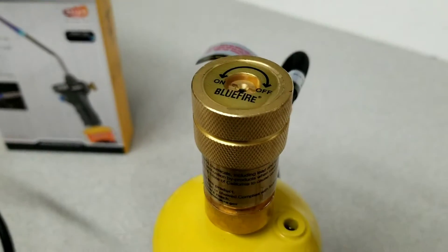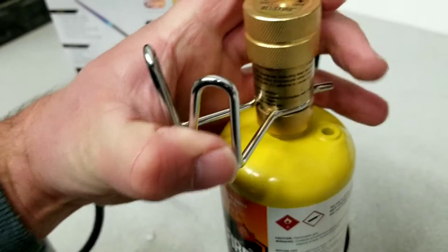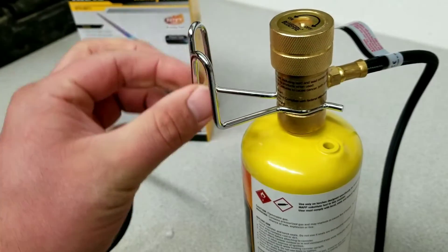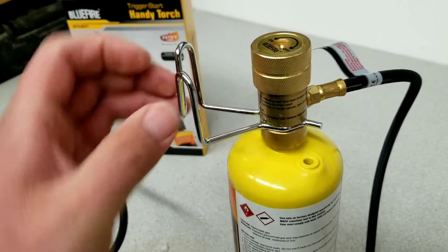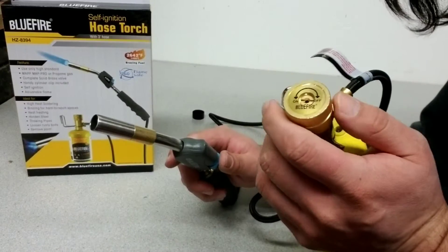Here's a closer look at the brass valve and the belt loop connector — very easy to snap in. You can use this on your belt or maybe a toolbox or something like that, basically anything you could hook it up to. Really easy to get started.